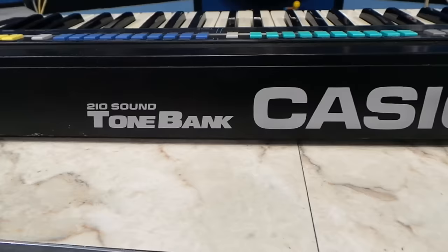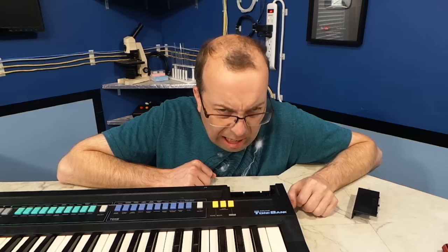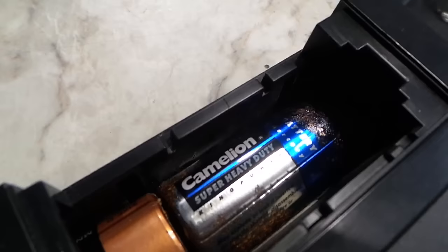Sure, it was a little dusty, but considering most of the keyboards I buy, this one was in great shape — that is, until I took the battery cover off. Oh man!